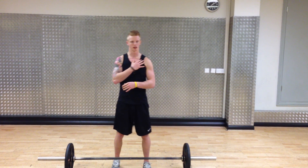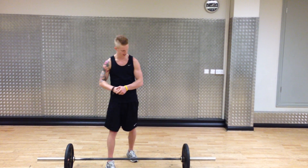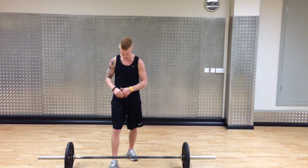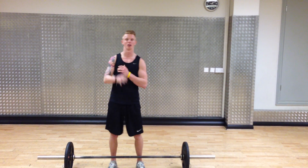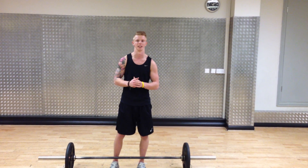It uses the whole shoulder girdle — the trapezius, triceps, and the shoulder. I'm just going to give you guys a demo from the front view. I'm going to start by getting the bar into a clean position and then a big press overhead.